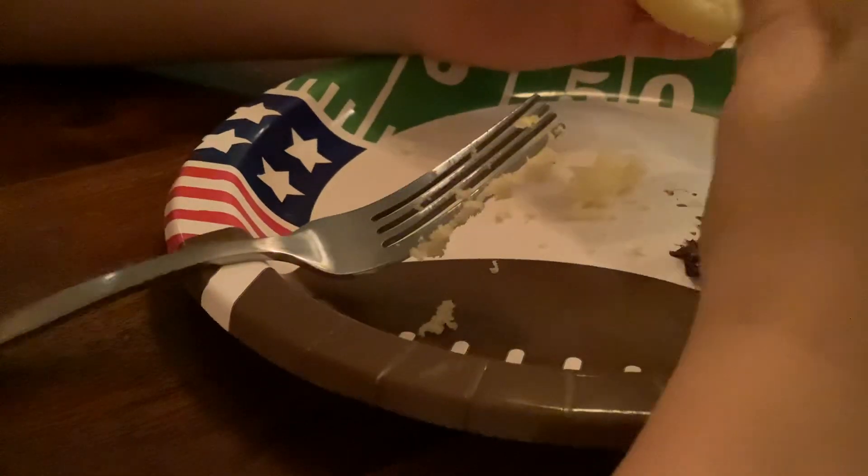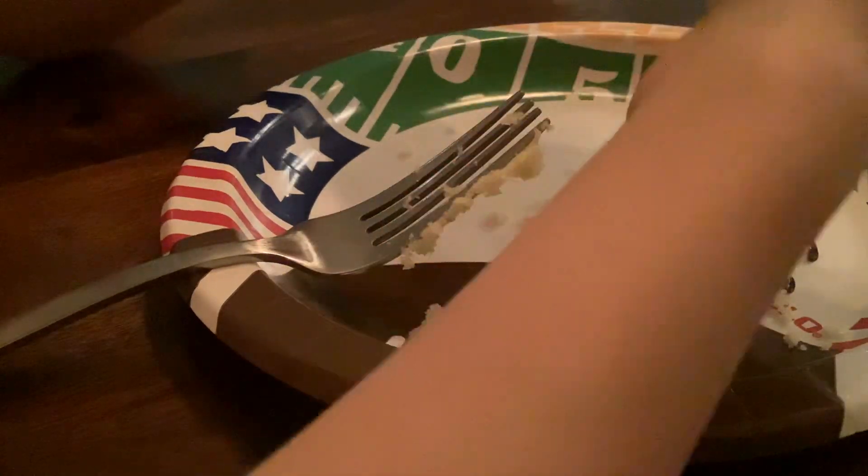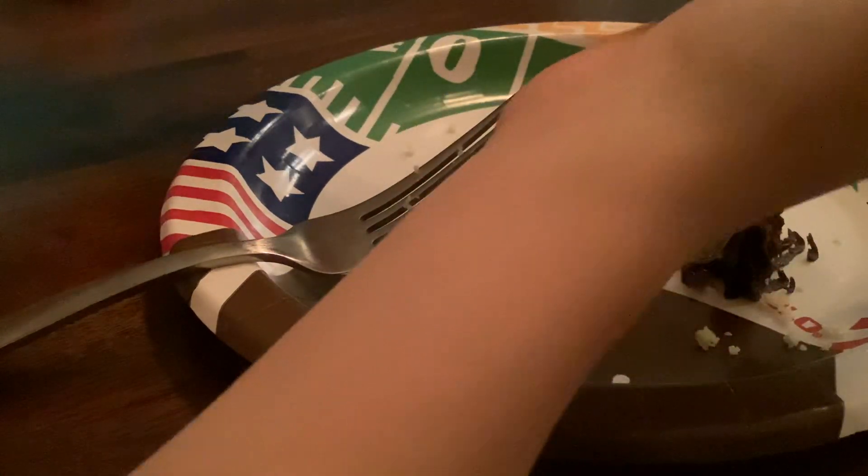And so it fits like this. You have to cut it like this, so you have this. And then you put it on top like... like that.